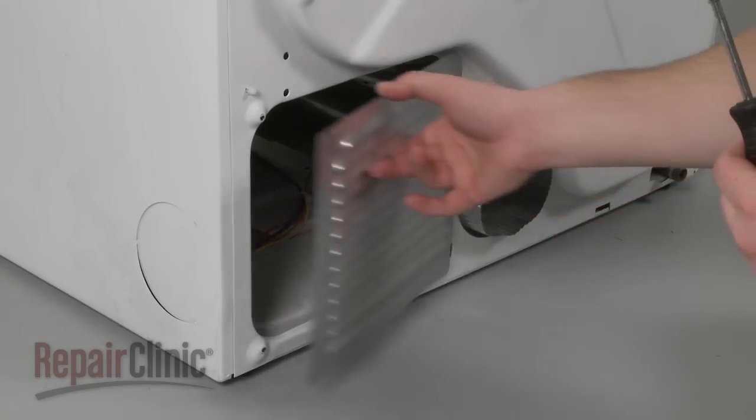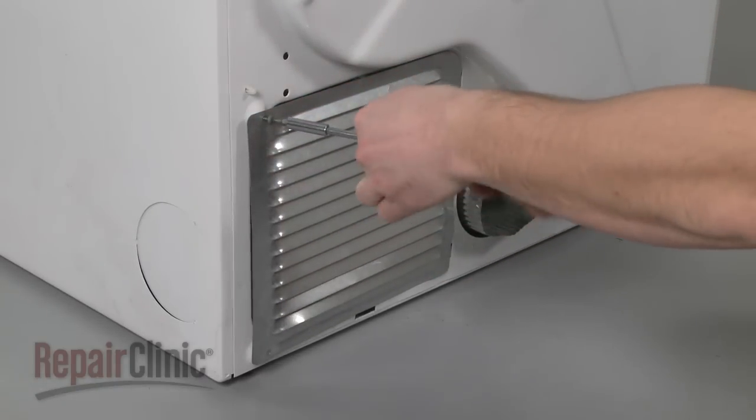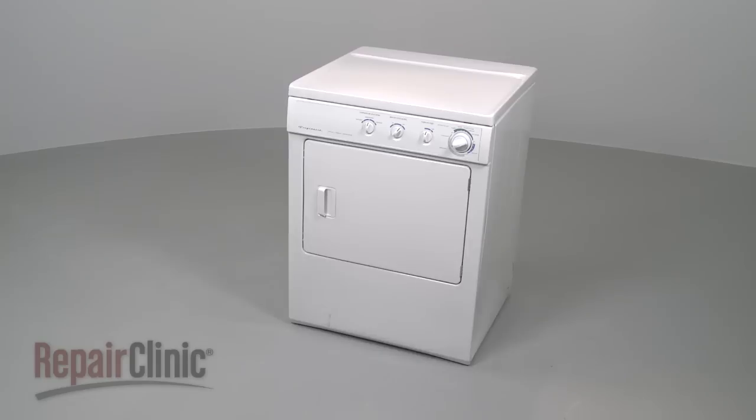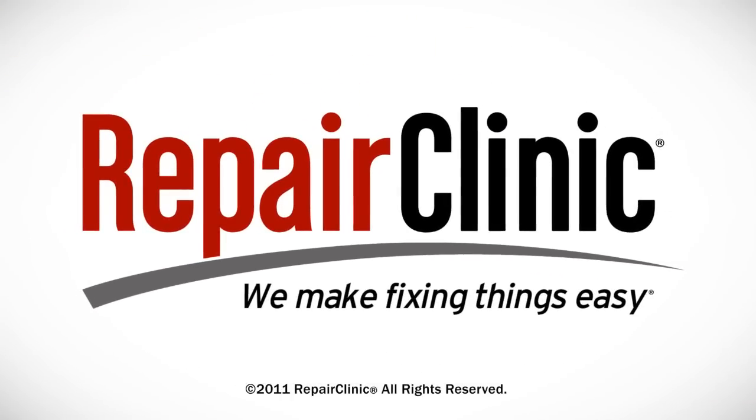Position the rear access panel and secure the screws. You're now ready to plug the appliance back in to make sure it's functioning properly.